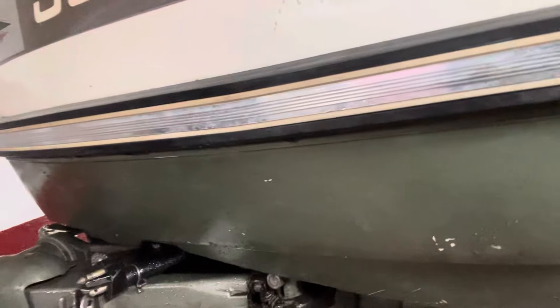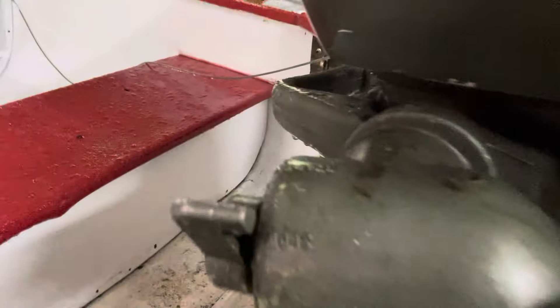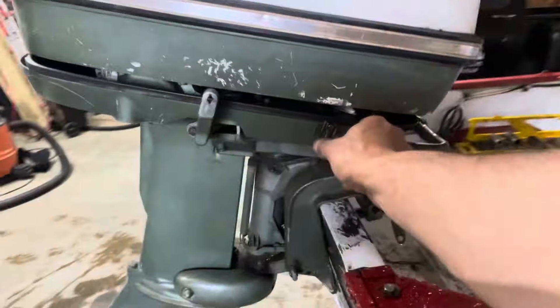Shift linkages — this is where the shifter linkage goes to the front of the boat to put me into low and start, then gives me the throttle for fast. This is my shifter, which goes through here.